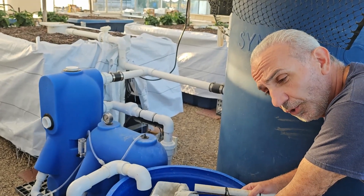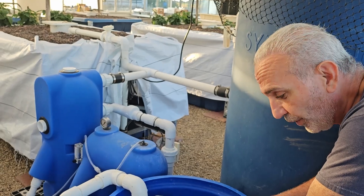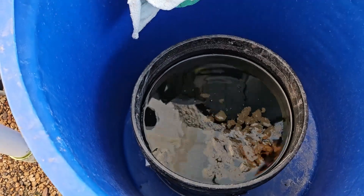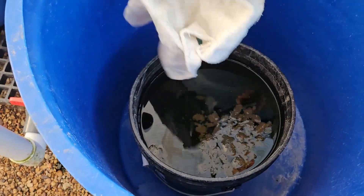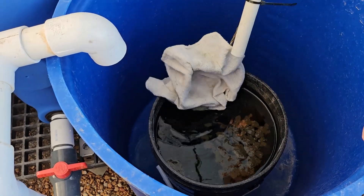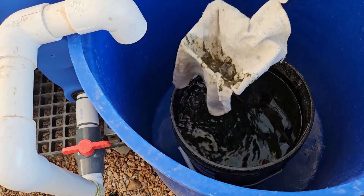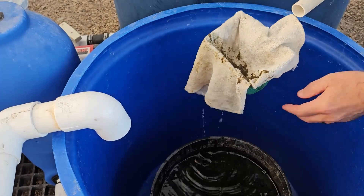Let me show you what you can do when you flush the tank and try to recycle the nutrient water. If you come close and see this — I flushed this yesterday so it had time to settle. Some of the fish waste is floating, and some of the big pieces sank to the bottom. So if I can take this out — this is a rudimentary system, I just thought of this idea — this is a fish net and I put a towel on it to catch that.